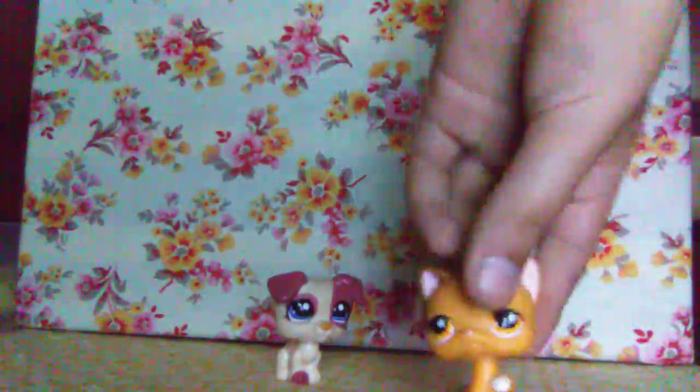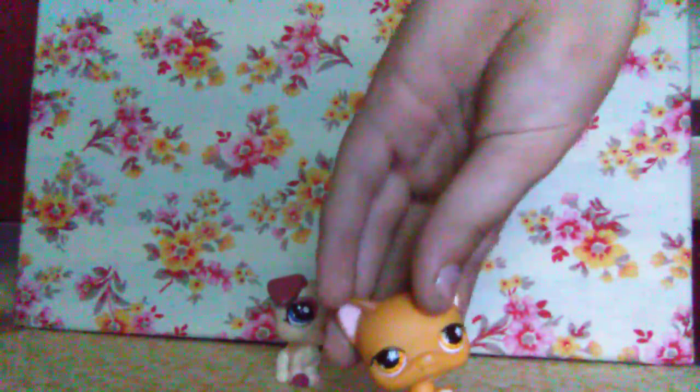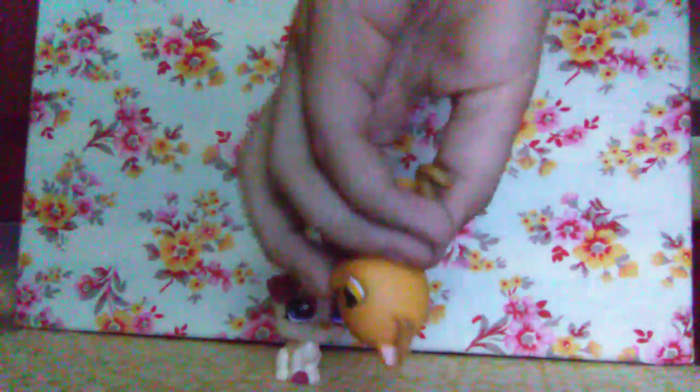Those are all my monkey babies! Here we have a shorthair in a different pose than normal shorthairs. It's orange with orange eyes. There are dark brown spots on her ears and on her tail, and her paws are white.